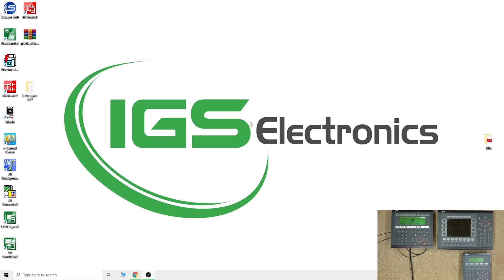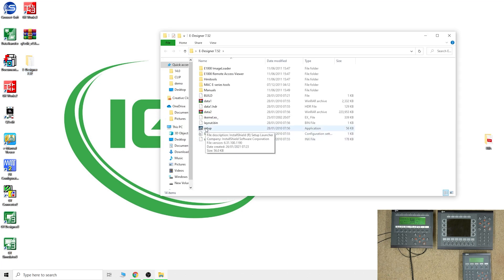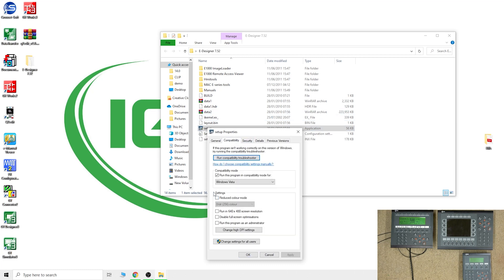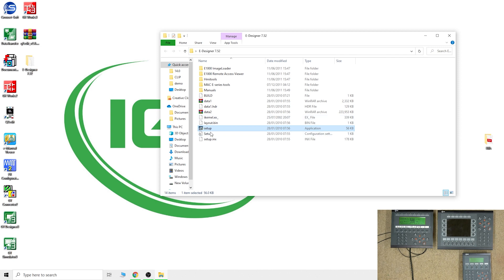Here we are in front of the computer. If you have your eDesigner on CD then use the CD; I have mine in a folder. Open the folder, find Setup, right-click on it and go to Properties, then go to Compatibility. Windows is very good at being compatible with previous versions — you can see the whole list all the way back to Windows 95. My one needed Vista selected. Once you do that it becomes compatible and will let you run the software. This applies to both eDesigner 7.52 and the older version.